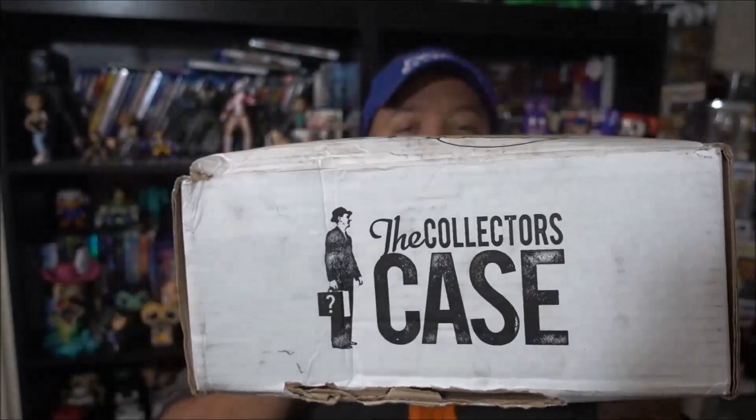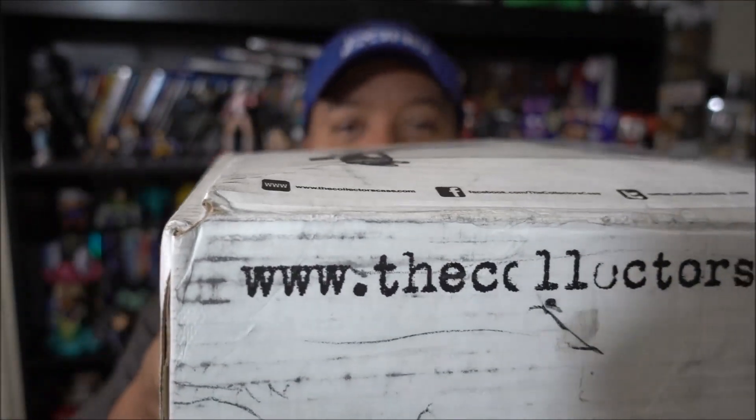What's up you guys, FritoCrash here and I'm here with another unboxing video as promised. We have the Collector's Case box. Now this is the August box. The last one was the July box which was a really amazing box. If you guys saw it, you know I got a Chase figure in that box. It was stupendous. But we have the Collector's Case for August. If you guys don't know what Collector's Case is, the link is right there.